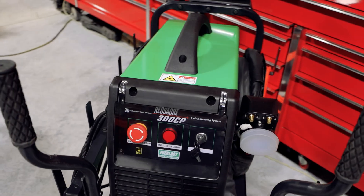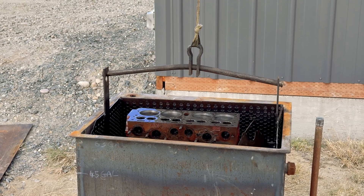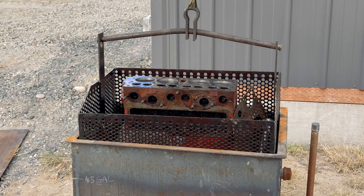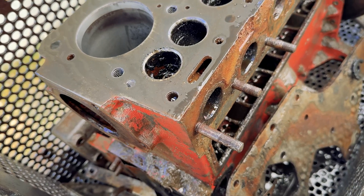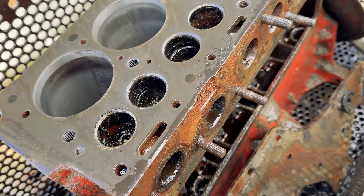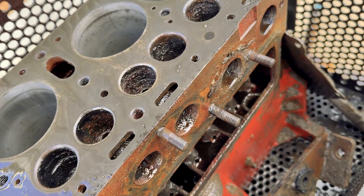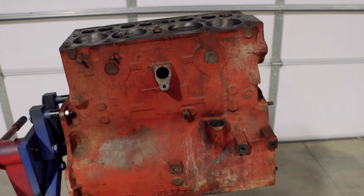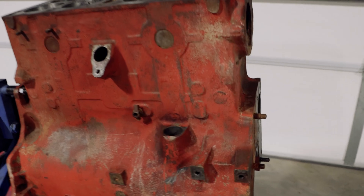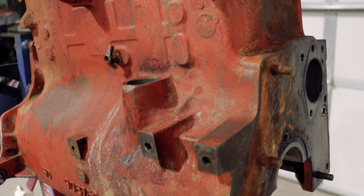And the fact that it's about the size of a MIG welder is incredible for the power. We hot tanked this engine, and I was really disappointed with the results. There's a lot of problems with hot tanking as a technology — it removes grease just fine, but it doesn't remove any rust, and you have to leave it in there for days, and it requires a lot of manual processing afterwards to get it even to the point where you can paint it. The amount of labour in every engine is huge right now.